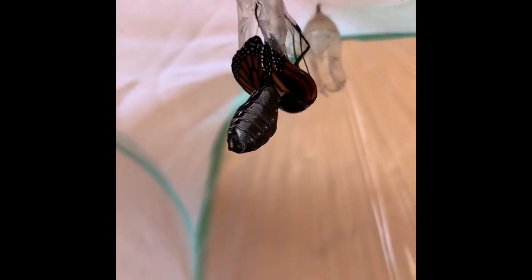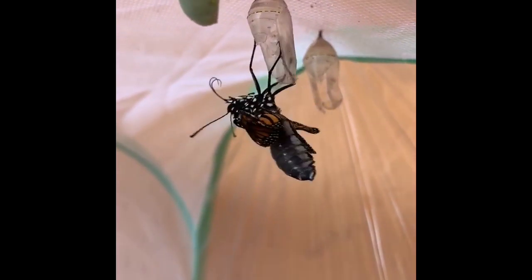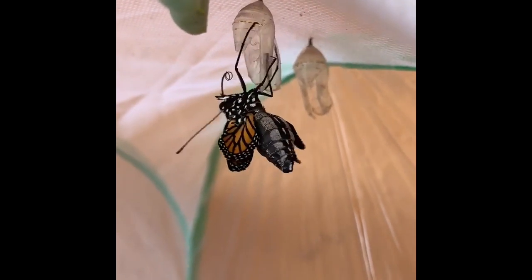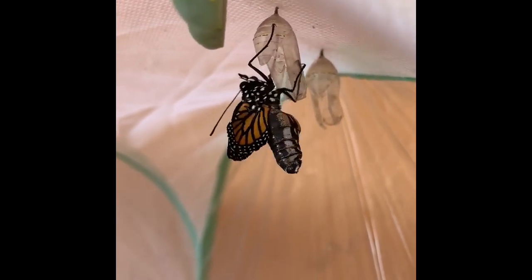In this amazing footage sent to me by Mrs. Banks, which I've sped up just a bit, you can see Zelda hatching from her chrysalis. She's not alone — she has several siblings in there with her. It was amazing that Mrs. Banks captured this moment on film.